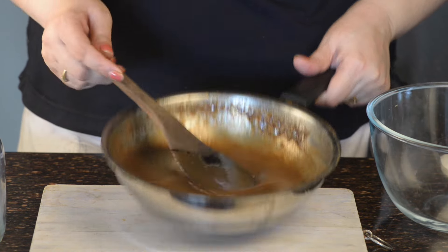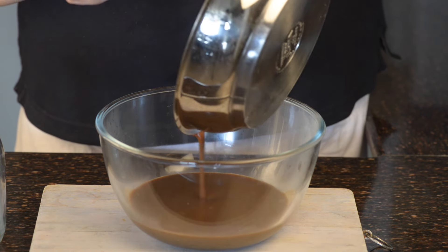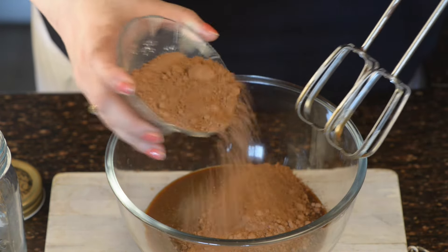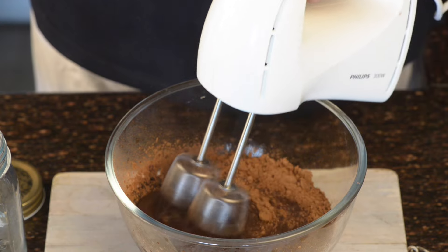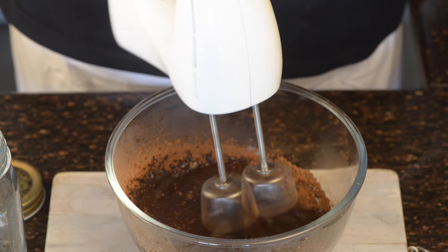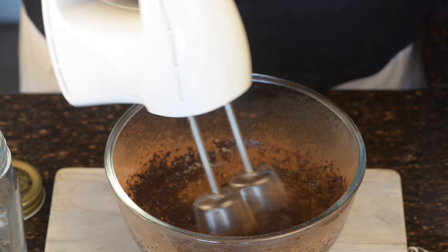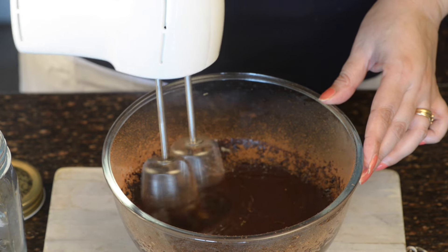Transfer this mixture into the cold. Add about three quarters of a cup of cocoa powder — try to use best quality. Here I am using Dutch process cocoa powder. Just whisk everything together with an electric whisk. Add remaining powder.